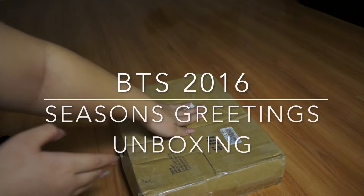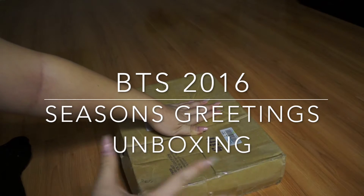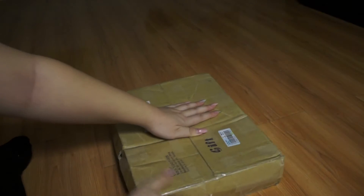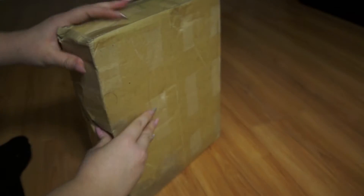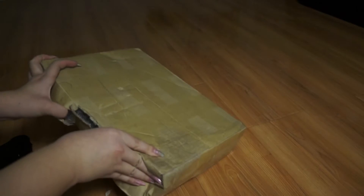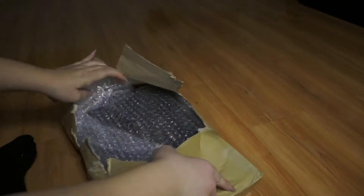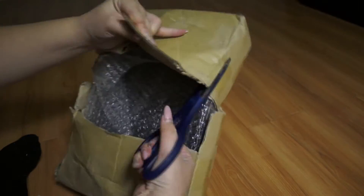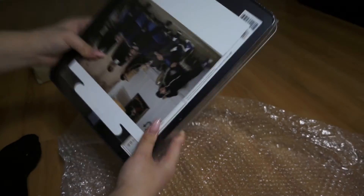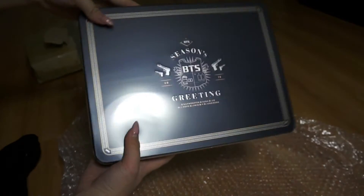What's up YouTube! I'm covering up my address — I decided to do an unboxing video this way instead of me being in the video. Let's see what this is. I don't think I need my scissors because the rain pretty much ruined this box anyway. What I got is BTS's Season Greetings.